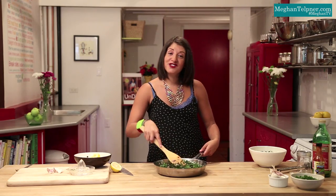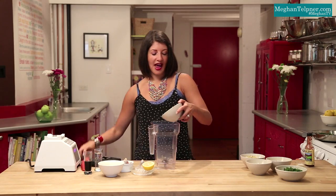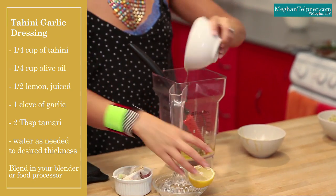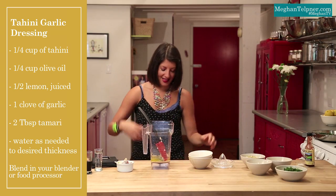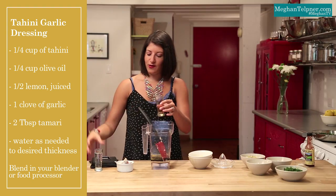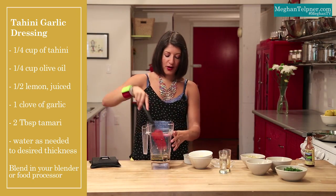Now while the filling is settling, we are going to make a beautiful dressing to go on top of our sweet potatoes. We're making a really basic salad dressing — or dip, whatever you want it to be. What's awesome is that we've got control of the ingredients, unlike the store-bought stuff. This one has a quarter cup of tahini, a quarter cup of olive oil, some fresh lemon juice — sometimes you just skip the juicer and squeeze by hand — a clove of garlic, two tablespoons of tamari, and a touch of water if needed. We're going to get this baby blending.